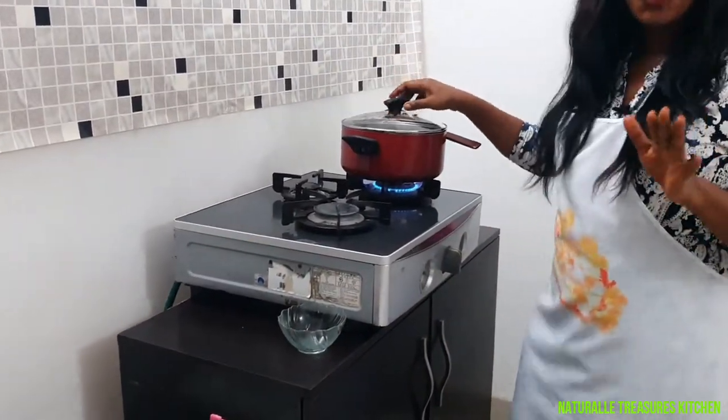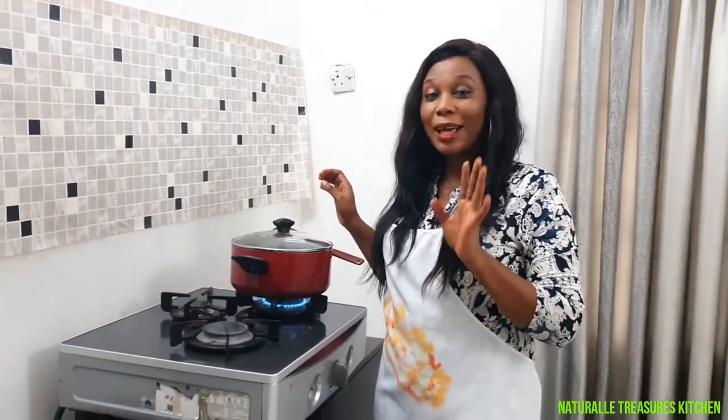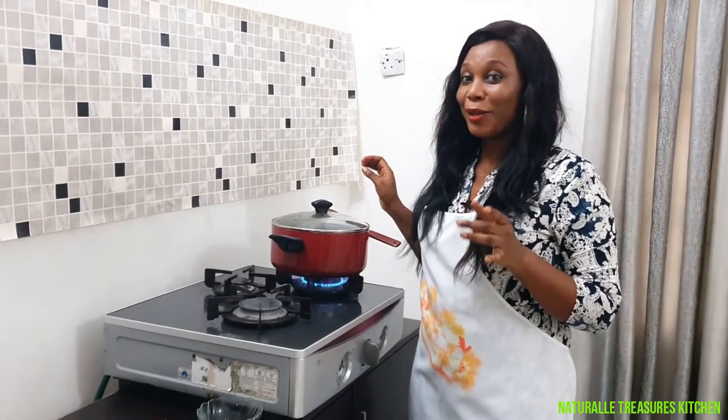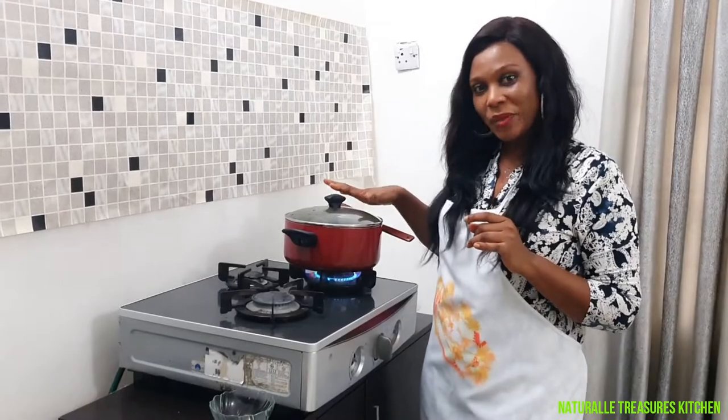I am going to allow this to cook for 30 minutes. I love tender meat — I don't like when people are eating my meat and they are looking for plenty of toothpicks to remove it from their teeth. So this is going to cook for 30 minutes.